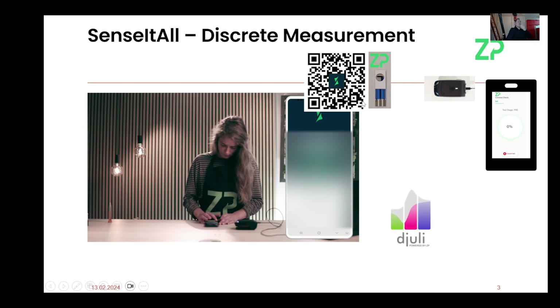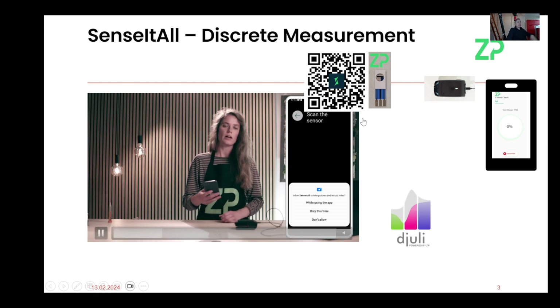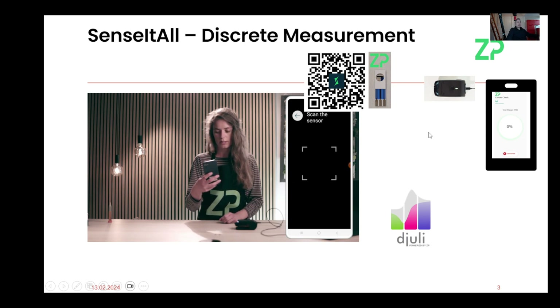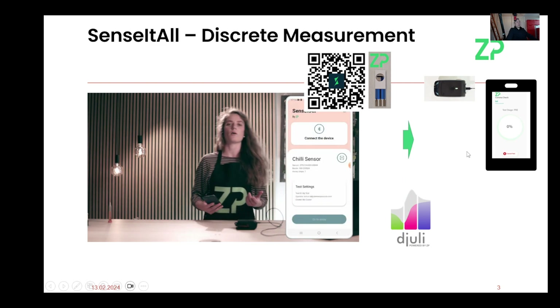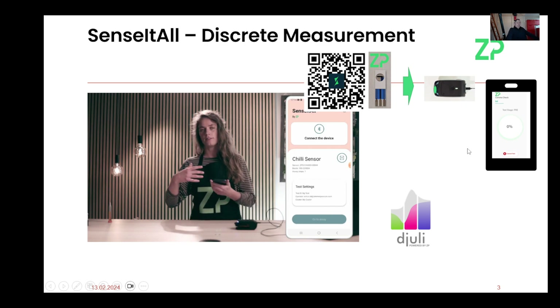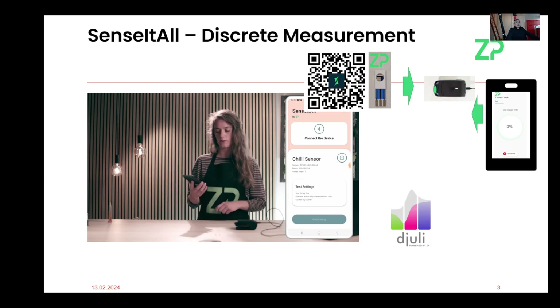Most modern phones have a camera, so we can scan the QR code. You don't have to keep scanning QR codes — if you're only ever testing for one particular analyte, it will always remember the last QR code scanned, and it will clearly show on the app what analyte or mode it's in. So we have a smart device with the app, it scans the QR code, the sensor goes onto the meter, and the sample goes onto the sensor.